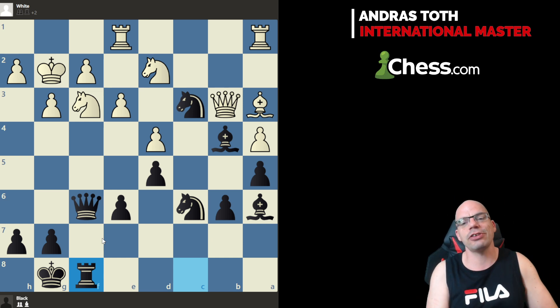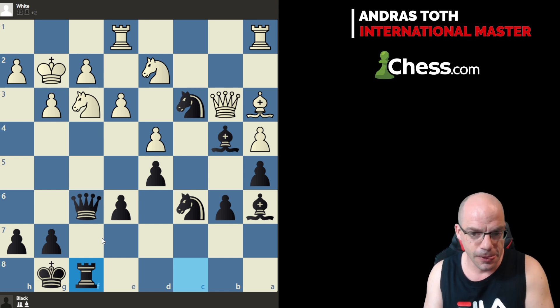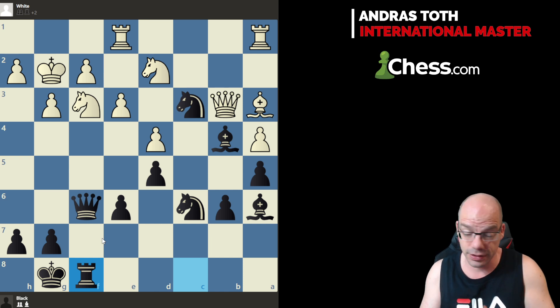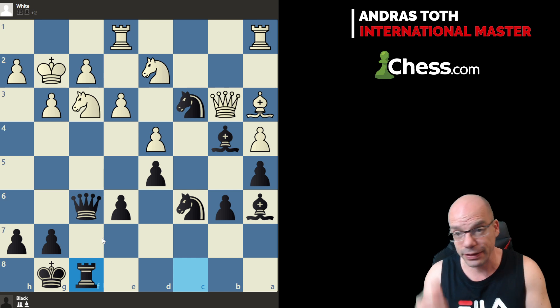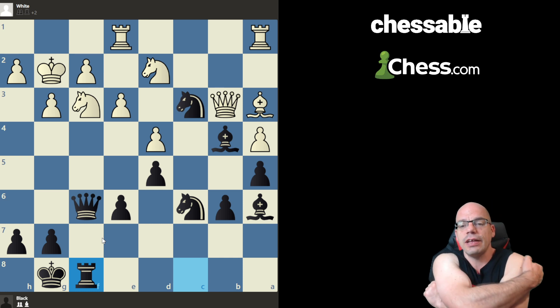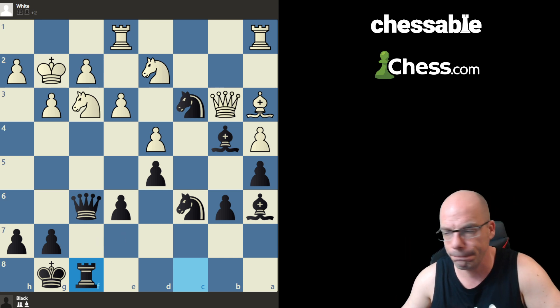That, ladies and gentlemen, was the lesson for today — The Amateur's Mind. As a side note, the channel has reached 30,000 subscribers, which is great news — only 70,000 more to go to the dream 100k. I might make an extra celebratory video about 30k, we'll see. In the meantime, please don't forget to leave a comment, smash the like button, subscribe if you haven't done so yet, and I'll see you in the next video. Thanks for watching, bye!